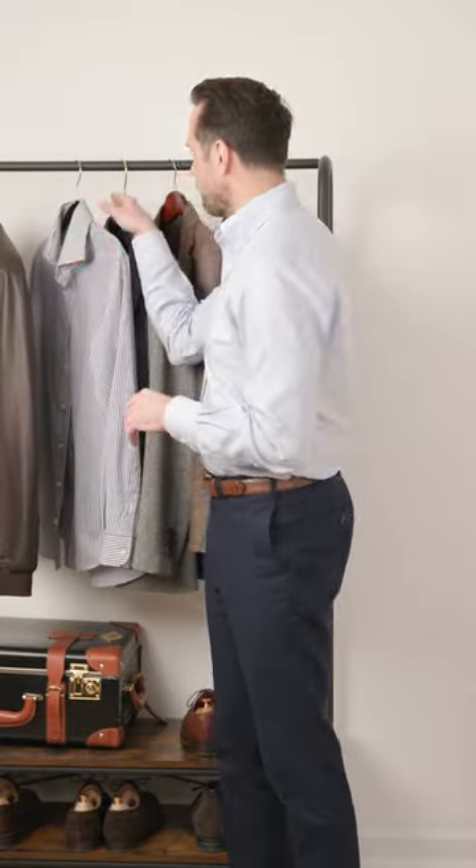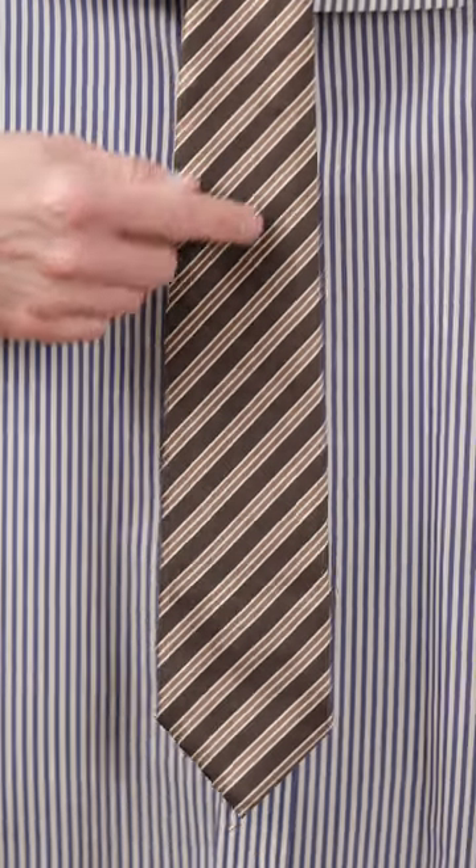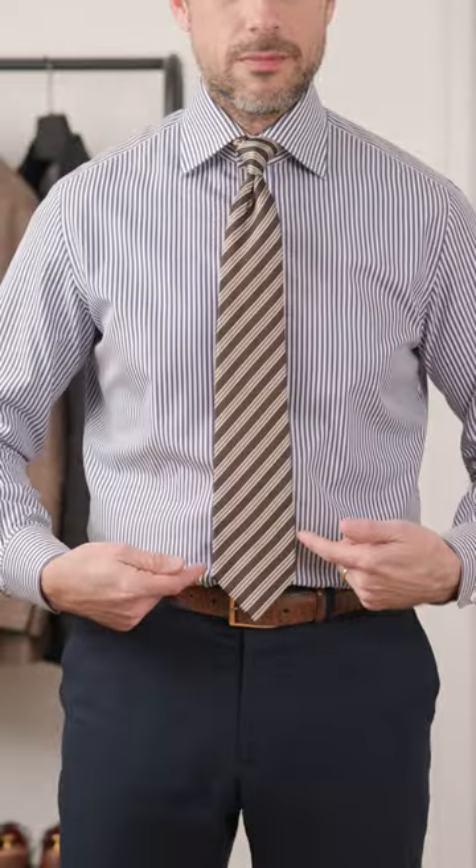So let's say I want to pair a striped tie with this bengal striped shirt. What I don't want to have is a tie like this. The scale of the stripes of the tie are very similar to the stripes of the shirt, so what we end up seeing is there's not much definition between the two.